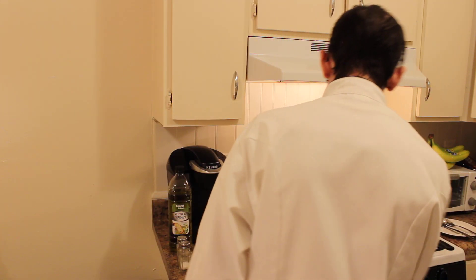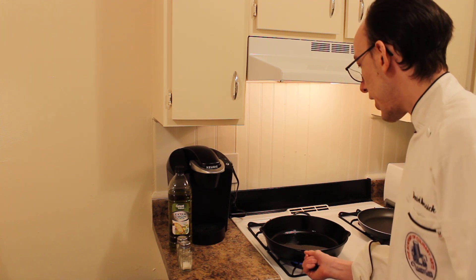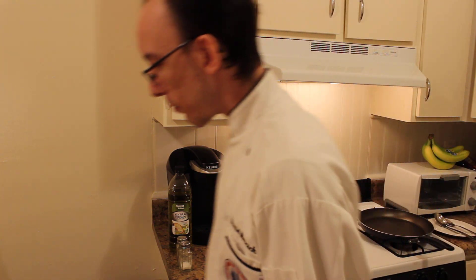The first thing I'm going to do tonight is we're going to heat up our cast iron skillet to medium-high heat. I already added four or five tablespoons of olive oil, so that's going to be heating up. When that's heating up, we're going to show you the ingredients we're going to use today.